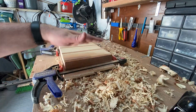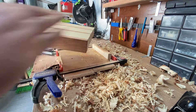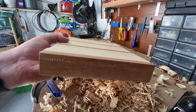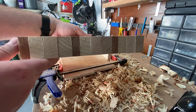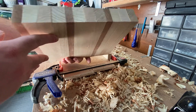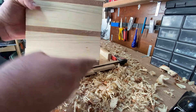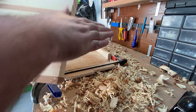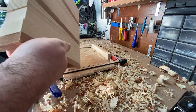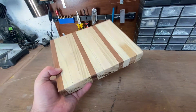Planing is done and a rough first sanding is done on each side, and it's turning out pretty nicely. It's pretty smooth all around. Next thing I'm going to do is mark off and cut down the edges on the table saw to make it its final dimensions, and then it'll be time for final sanding, finishing, and oiling.